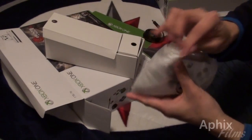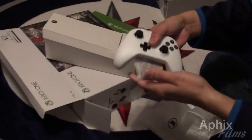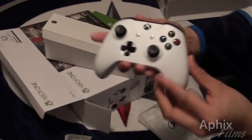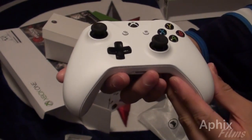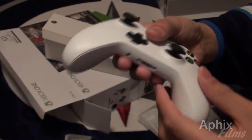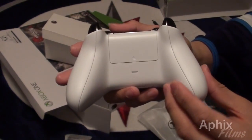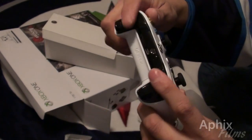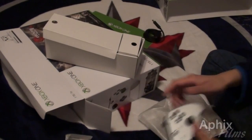The controller is actually in that box as well. This thing is crisp. Two batteries to get you started. Here is how the controller looks — it is crisp, it is clean. It is the white version and it is beautiful. The bumper's got that gloss. It feels nice, it feels beautiful.